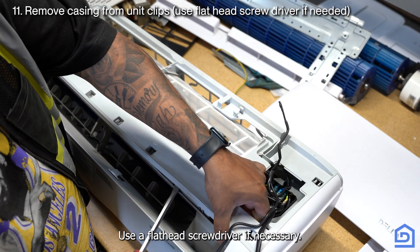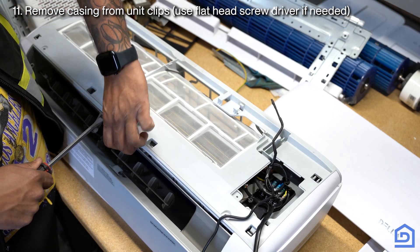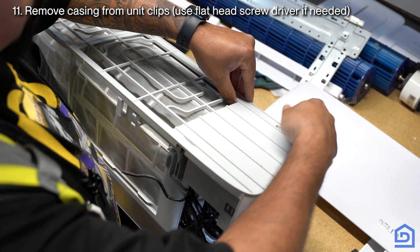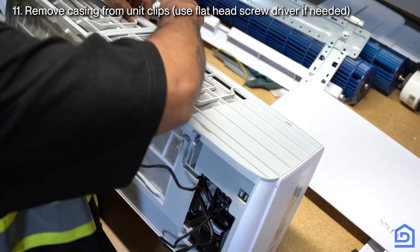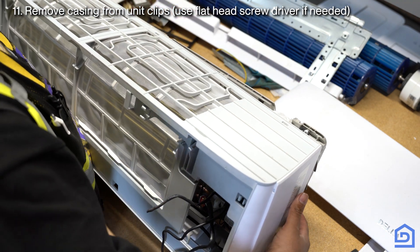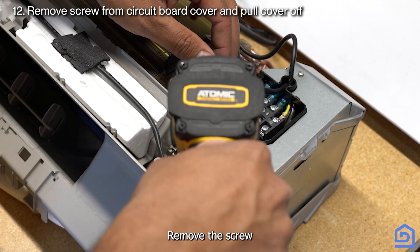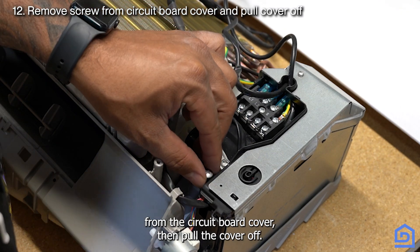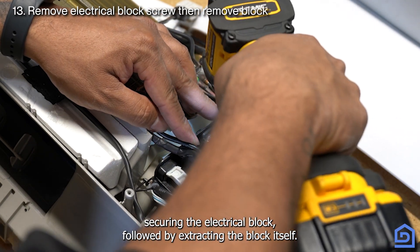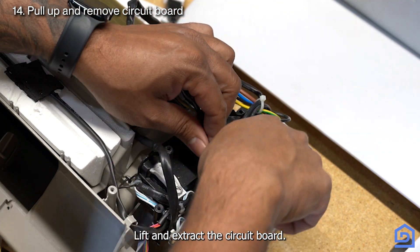Use a flathead screwdriver if necessary. Remove the screw from the circuit board cover, then pull the cover off. Remove the fastener securing the electrical block, followed by extracting the block itself. Lift and extract the circuit board.